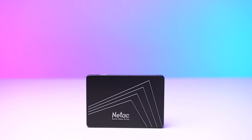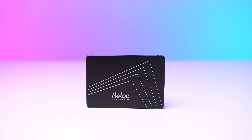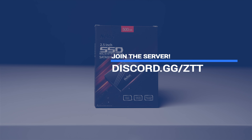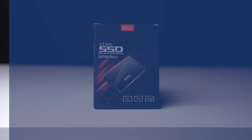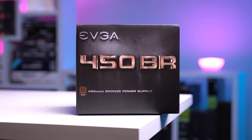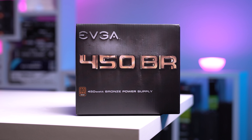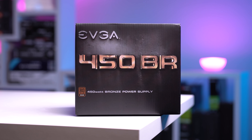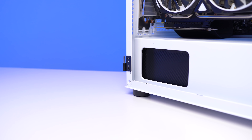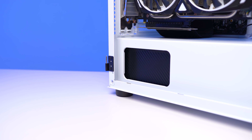Next up is the SSD — another value play. This is a 2.5-inch SATA Neetak 500GB SSD, and this was on a monster deal from our ZTT Discord server down to just $37. The power supply keeping everything juiced up is the EVGA 450VR. It's only a Tier C PSU, it's not modular at all, and certainly not the best, but for $25 it's hard to go with anything else for budget builds right now.